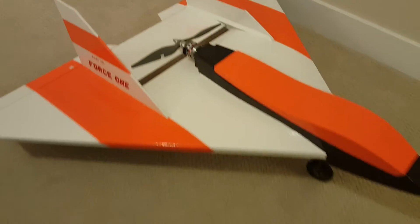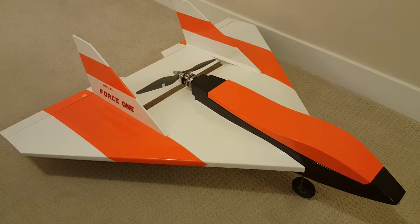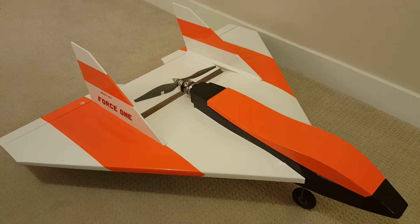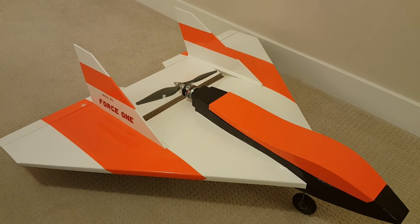It's actually not a bad plane at all. There's something about delta wings and strikers and this kind of stuff that I love. This is a real plane with a really nice sound and I love it. Thank you for watching this video.